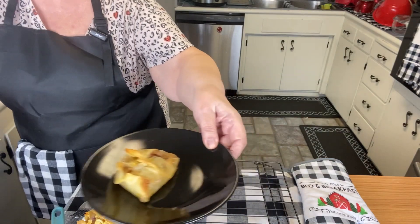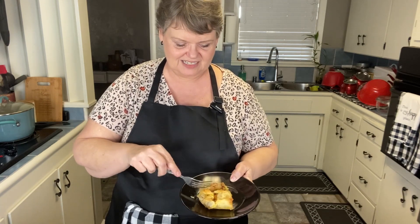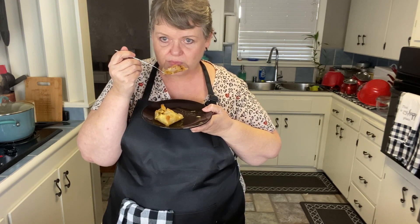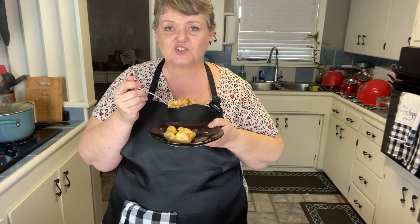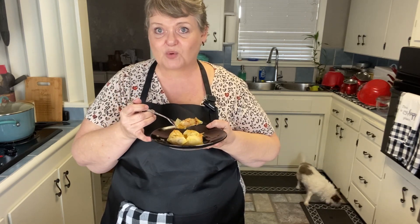I wish you could smell them — they just look amazing. We're going to try one — super hot! I really appreciate everyone watching and learning along the way. If you have any recipes you'd like me to try to lighten up a little bit, go ahead and put it in the comments. Please subscribe and share.